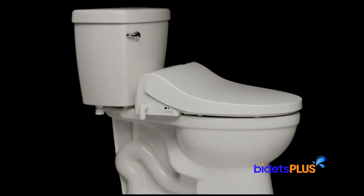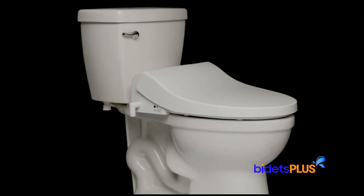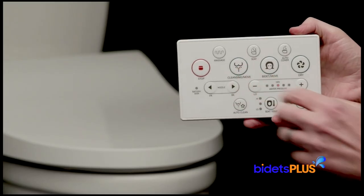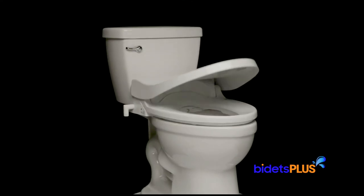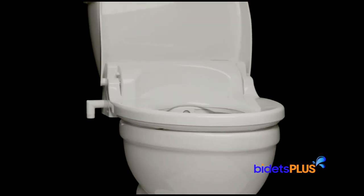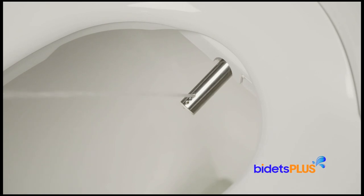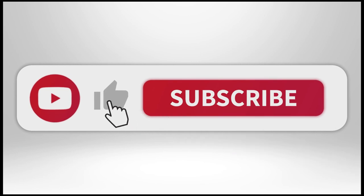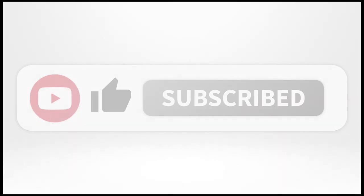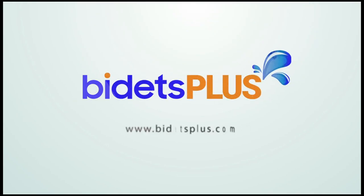The Blooming NBR 1570 is a highly functional bidet your whole family will enjoy. It comes well equipped with a rich feature set, in addition to the standard features you would expect in a modern bidet seat. Its ergonomic design makes it a very comfortable seat to sit on, and its wide variety of wash modes provides a complete cleansing experience. If you found our video informative, please like our video and subscribe to our YouTube channel. For more information on this and other models, come visit us at bidetsplus.com.